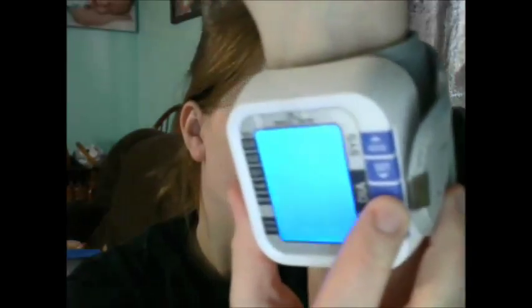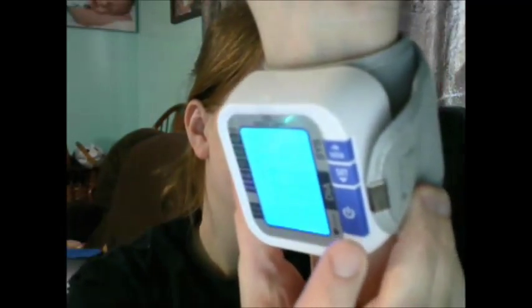It's really easy to use on yourself — you just strap it on, press the on button, and hold it about level with your heart. And that gives you an idea of how long it takes.